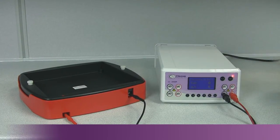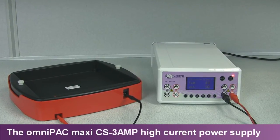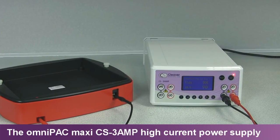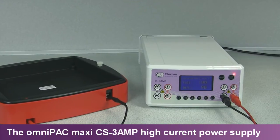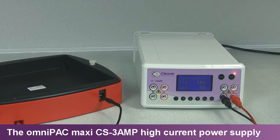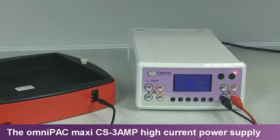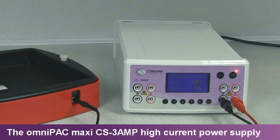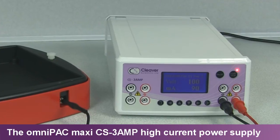At 300V, 3000mA, and 300W, the OmniPak Maxi CS3A is designed for virtually all high current electrophoresis applications. The CS3A's higher current output capability is perfect for electro-blotting units with high-intensity plate electrodes.